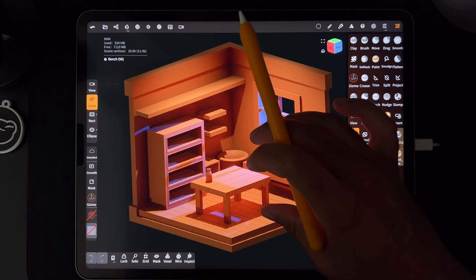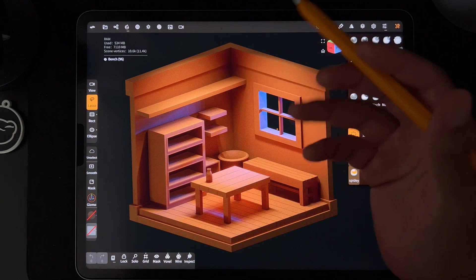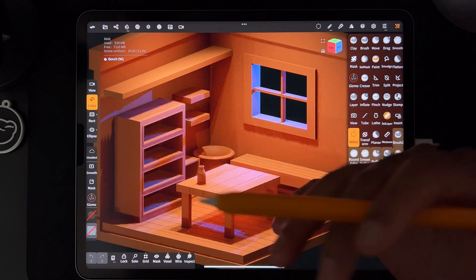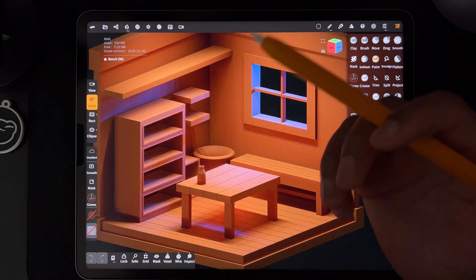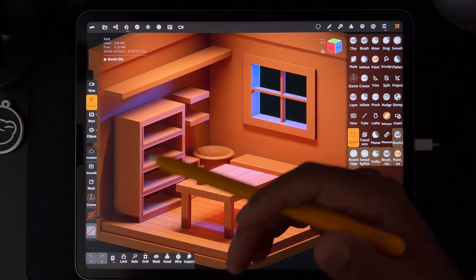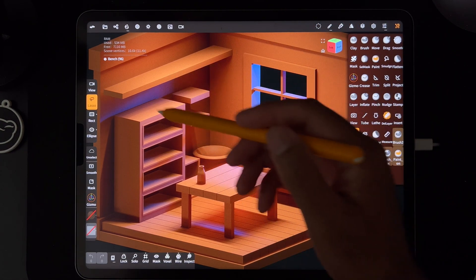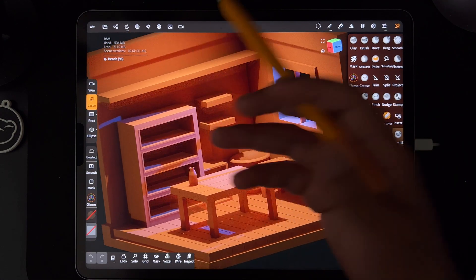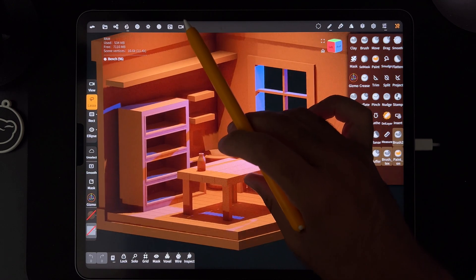Once you see how I put it all together, you can pretty much make a simplified version of any room. It'd be fun to make your own room. I need to start making more backgrounds and scenes because I make so much 3D stuff. It's really nice to put characters into a scene — make virtual shelves where you can place them and render them out.